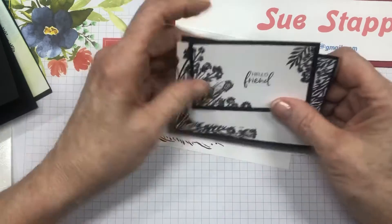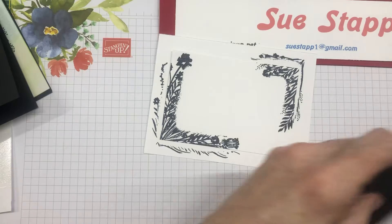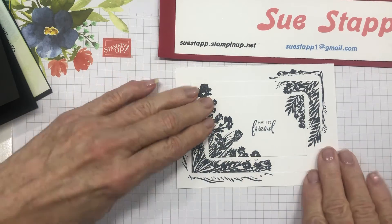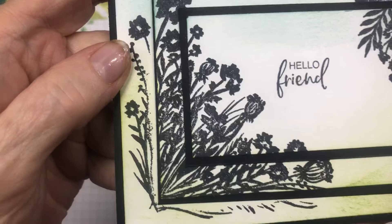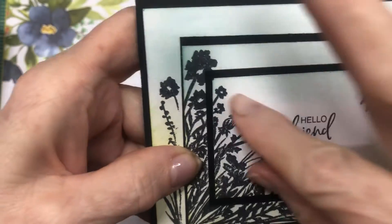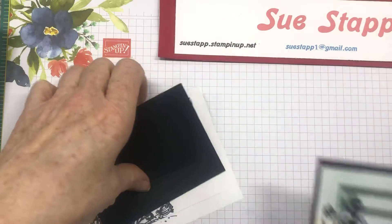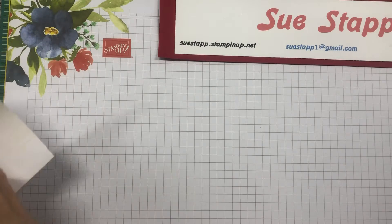Before you put these together with the black, you're gonna take two different colors of ink and sponge them on — you can use daubers or blending brushes, whatever you choose. I did a Granny Apple Green real light on the bottom and on the top I have Pool Party, so there are two different colors. I left it kind of white in the middle and that's where I stamped. That is the first card! I love the different layers — it's always a fun thing whenever you can focus on multiple layers on the card.